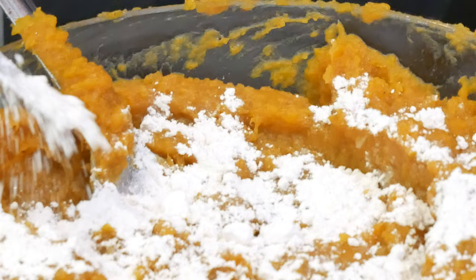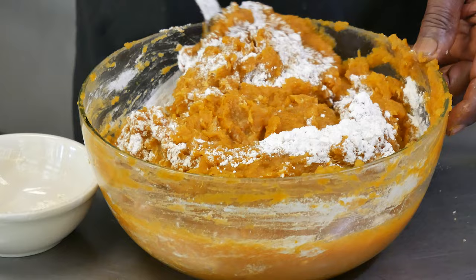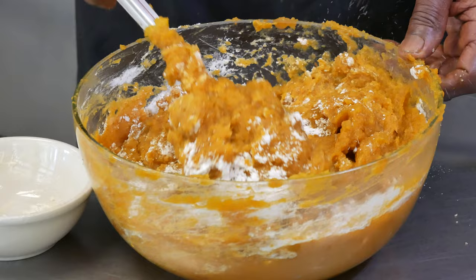I'm going to add about four teaspoons of all-purpose flour first. Spread it in. Now I'm going to stir this and see if I got the right consistency, if it's right for me before I put it in the shell. You can see it start pulling together.